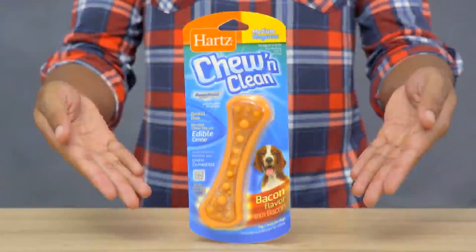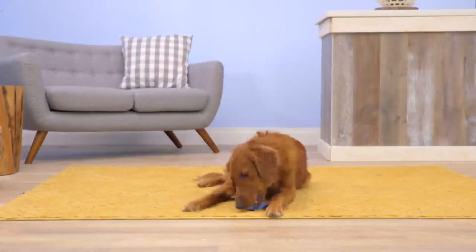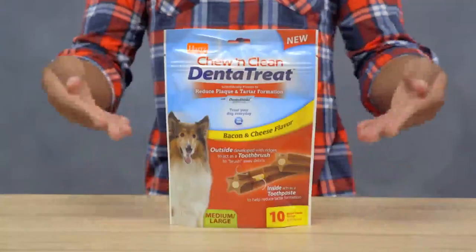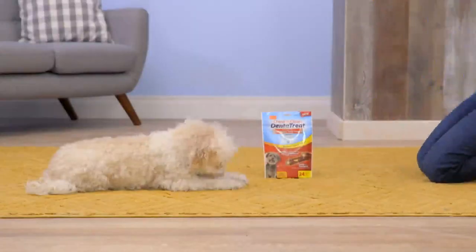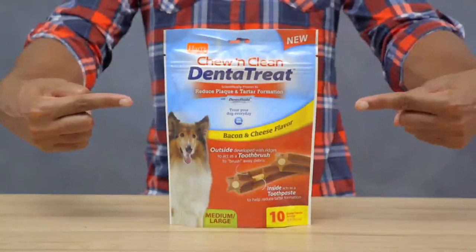Hearts Chewing Clean Dental Duo Treat is a two-in-one chew toy with a hidden surprise — a treat in the middle! Designed to satisfy your dog's natural urge to chew, this toy and treat combination contains Dental Shield, a special ingredient which helps reduce the build-up of new tartar. Hearts Dental Treats Daily Chews are the perfect treat to reduce plaque and tartar formation, developed with ridges that act as a toothbrush. These edible treats have a formula with Dental Shield technology that activates with your pup's saliva like toothpaste. Plus, they're low in calories and have a bacon and cheese flavor your dog can't resist.